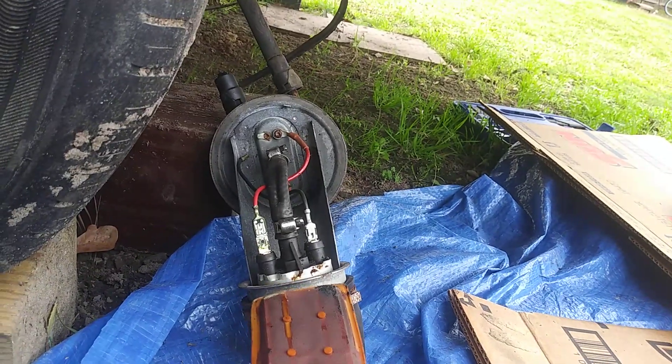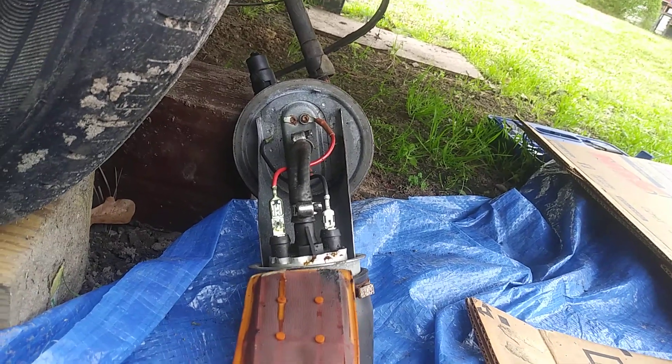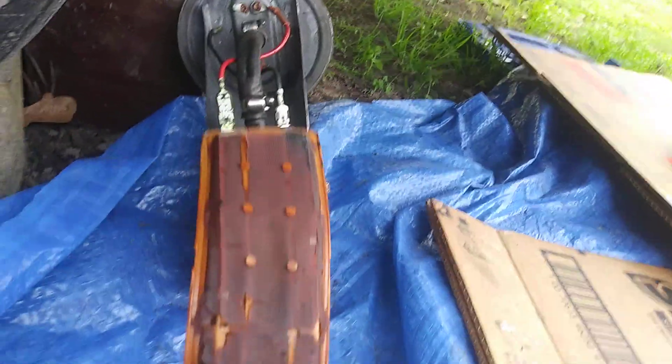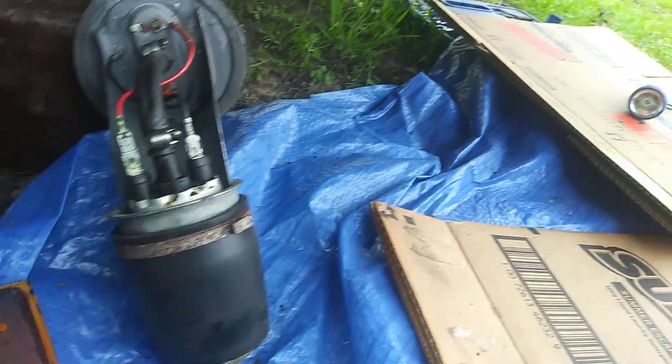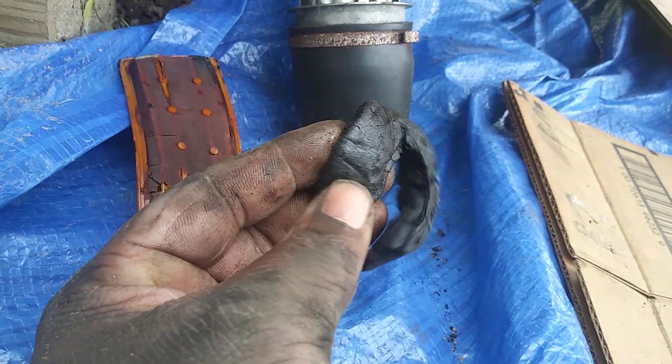I'm trying to figure out some kind of way to fix it, but rust just broke it right away. Whatever — yeah, everything is old and brittle. I thought I'd share that with you guys. Even this part — the gas ate this up, look at there.